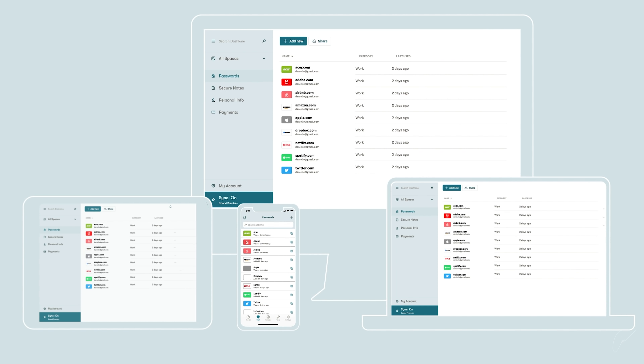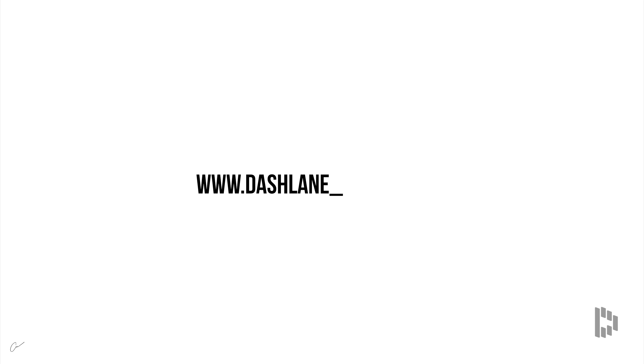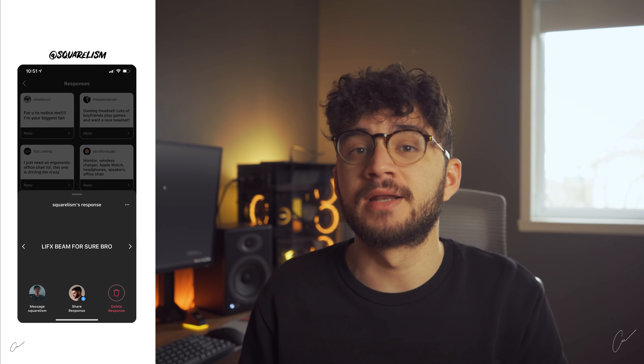To try Dashlane for free on your first device and make your holiday shopping easier, head to dashlane.com/andres. When you decide to upgrade to premium, use my code 'andres' for 50% off Dashlane premium.